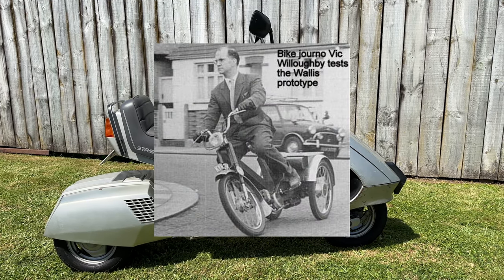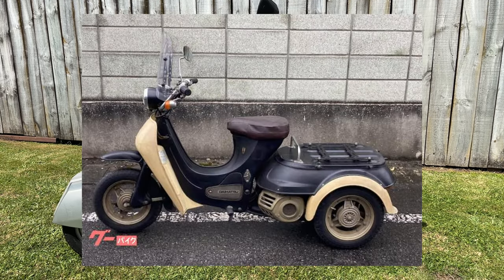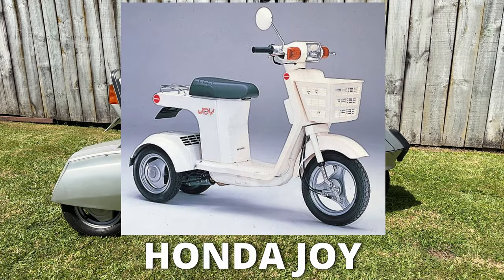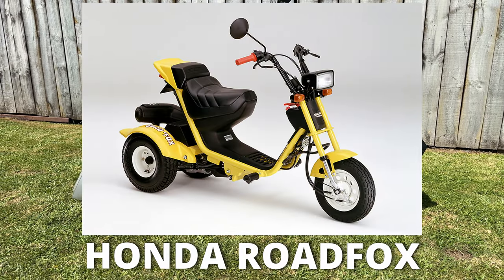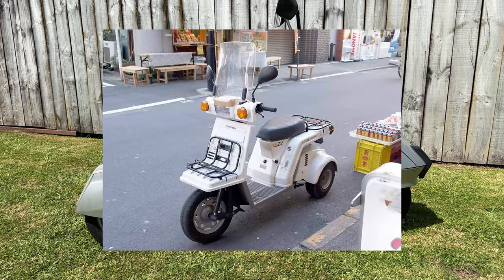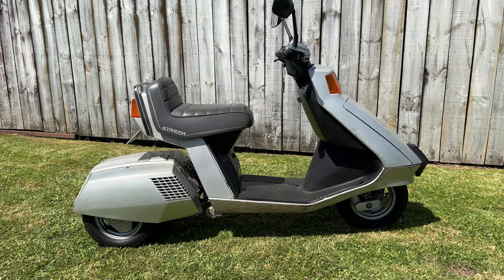Originally BSA made a thing called the Ariel Three — I believe it was a bit of a failure. Daihatsu eventually took the technology and made a scooter called the Hello, of which I actually know one within 200 kilometers of me, so I'm still trying to film that. Honda eventually took it and did their own thing — they've definitely Hondaised it. This is a three-wheel tilting scooter with a whole bunch of storage. It led on to the Gyro X, the Gyro Up, the Gyro Canopy, and now they even have an electric Gyro — so this is where it all started for Honda.